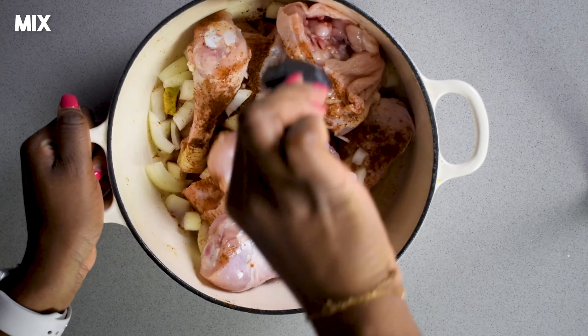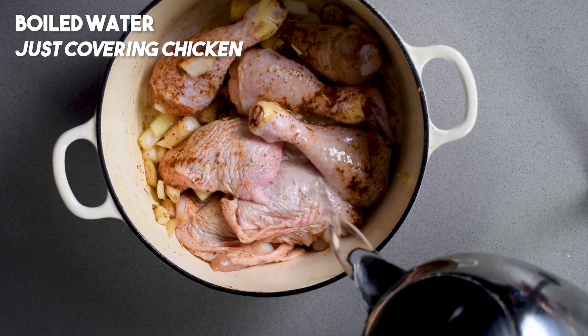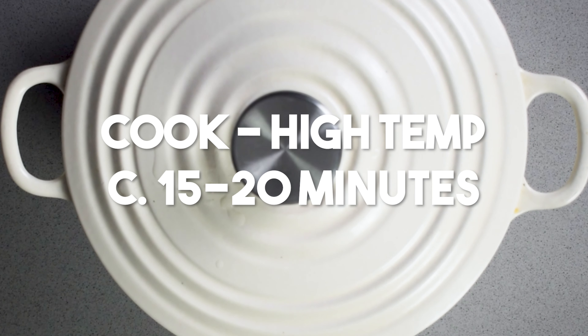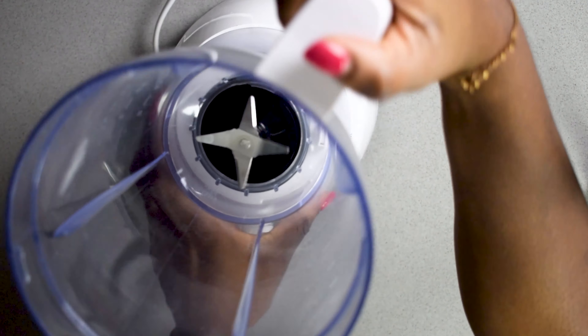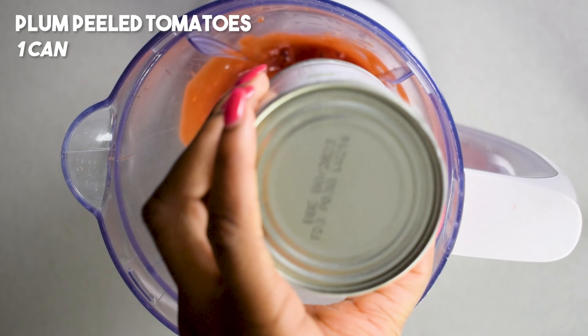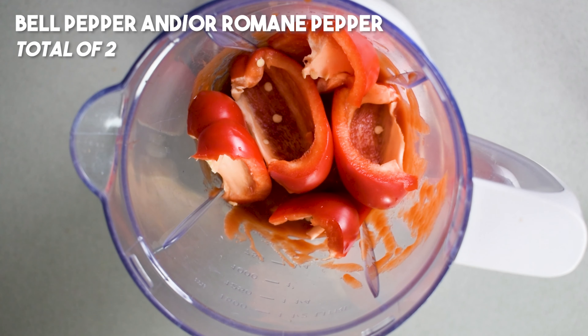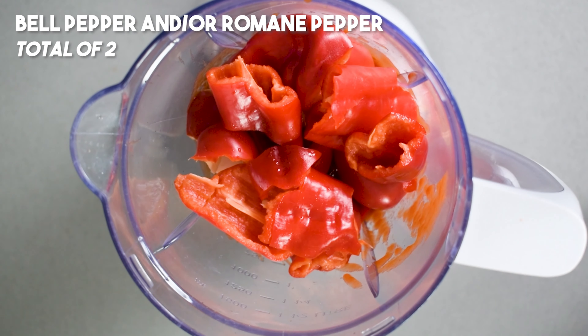Welcome back to Soulful Kitchen and today we are cooking some chicken stew. Now if you're from West Africa, red stew is one of those things you've been cooking even before you could walk. So take your clean chicken and season it with some salt, chilli powder, chicken stock cubes, and we're also going to chop up half of a brown onion and use this to season our chicken as well.